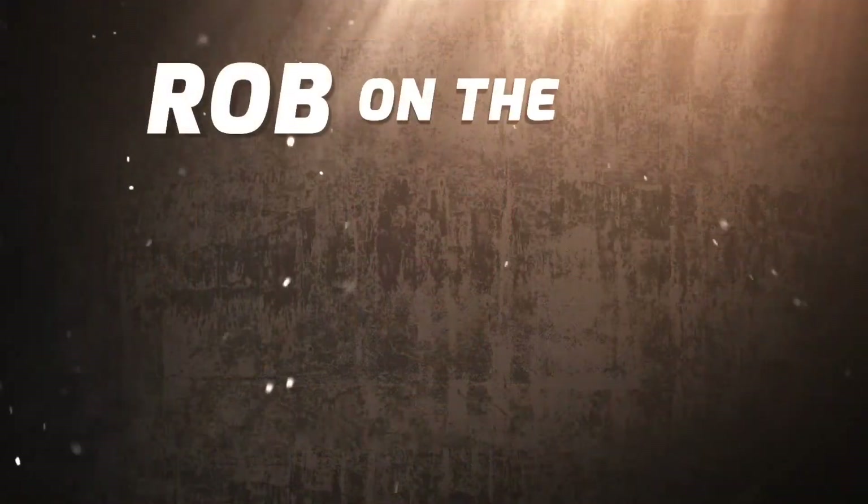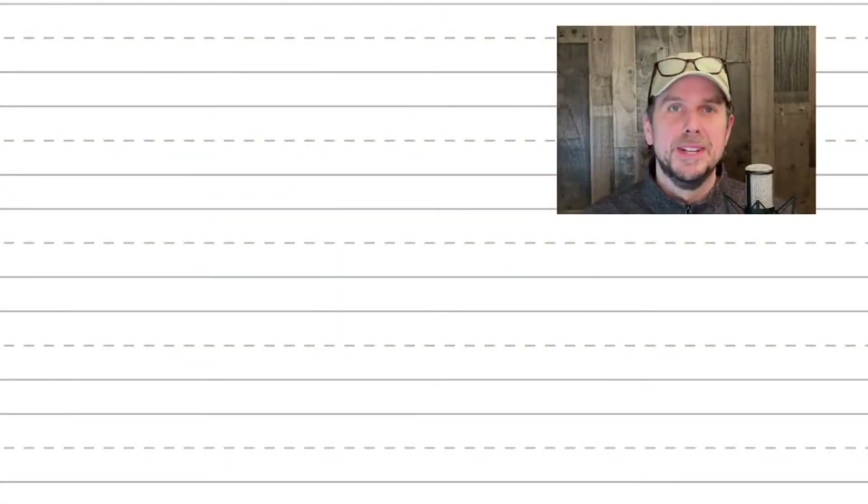Welcome to Scribe School. Today we're looking at the letter Bet. Shalom. Welcome to Rob on the Rock. This is Scribe School and we're going to look at the letter Bet today.